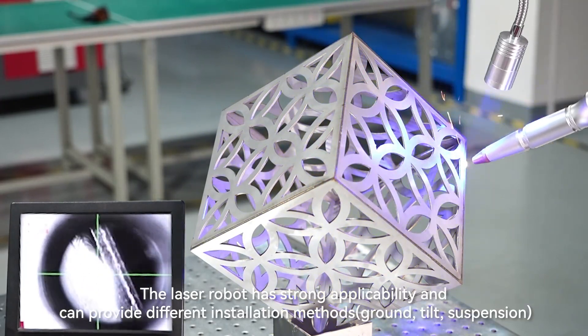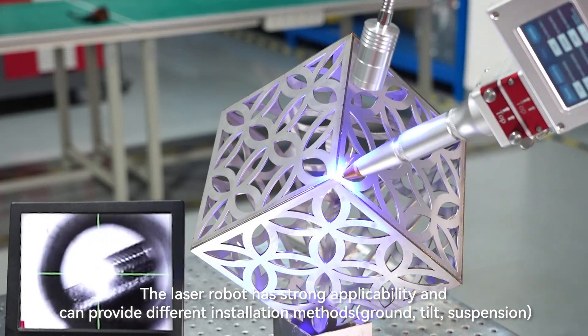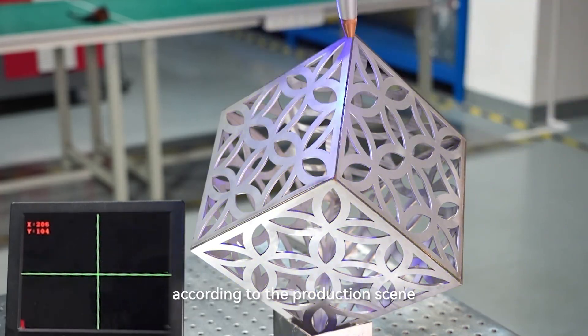The robot laser welding machine has strong applicability and can provide different installation methods — ground, tilt, or suspension — according to the production scene.